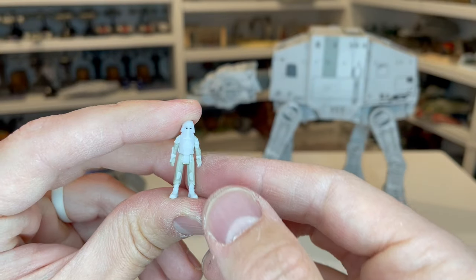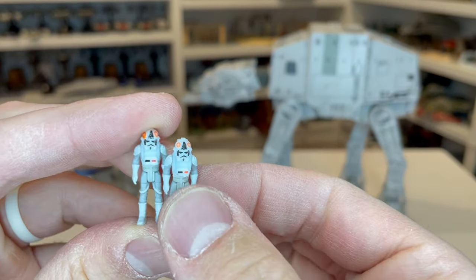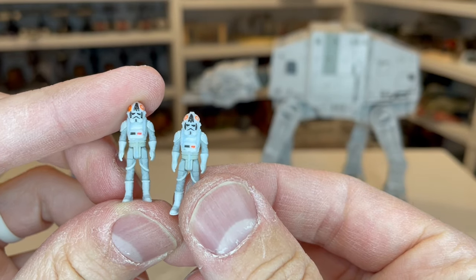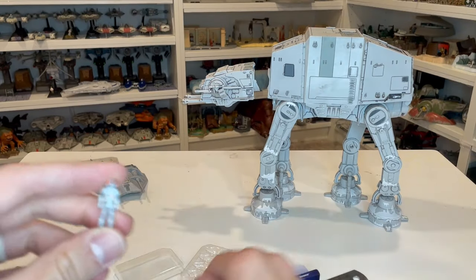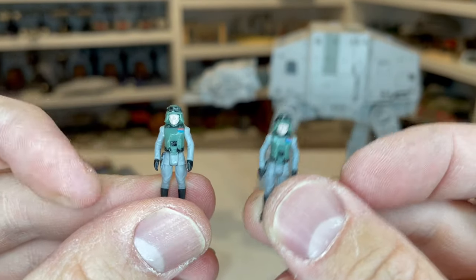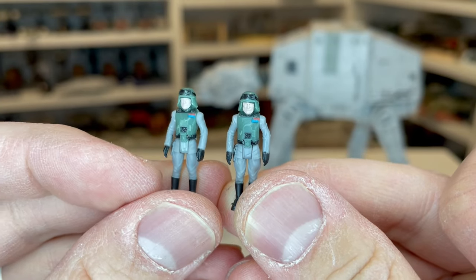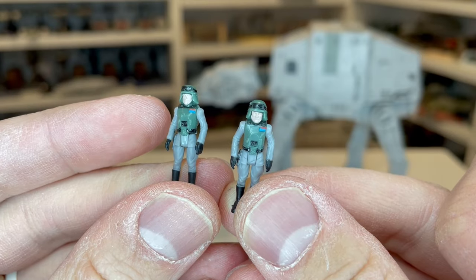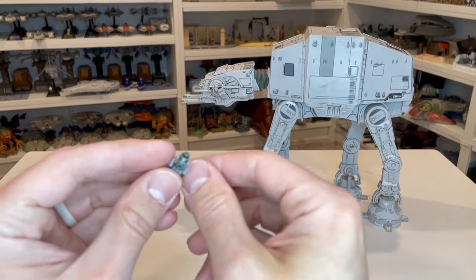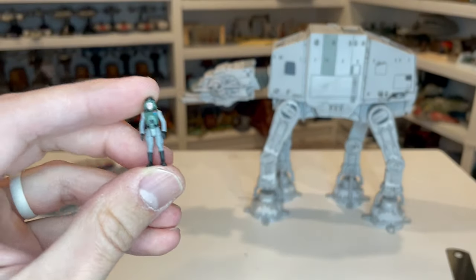I want to take a quick look and compare these figures to the figures that came in the original AT-AT. Starting with the pilots — here is the Vault exclusive and here is the standard one, and you can see they look exactly the same, which is nice. Then if we take a look at General Veers — this is the Vault exclusive, this is the standard version. Paint application is about the same, just a little bit of difference in the face and how well they got the paint applied on the Vault figure. The Snow Troopers are the exact same, there is no difference. All these figures measure in at one inch.